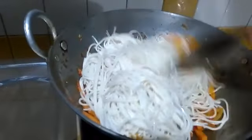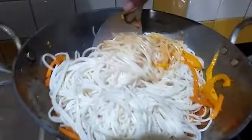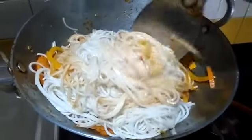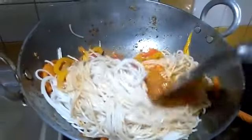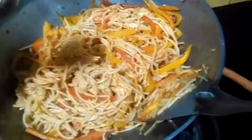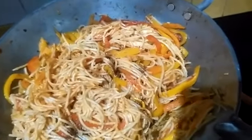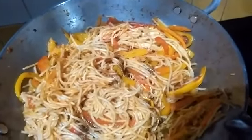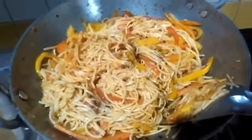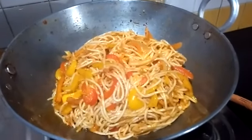I've added the noodles and now I need to quickly stir everything in with the veggies. I'm going to add the remainder of the seasoning — the soy sauce. You could also add red chili sauce if you don't find it very spicy. I'll sprinkle a bit of soy sauce — not too much because soy sauce is also quite salty. Give it another stir and the noodles are more or less ready. Let me just plate them.